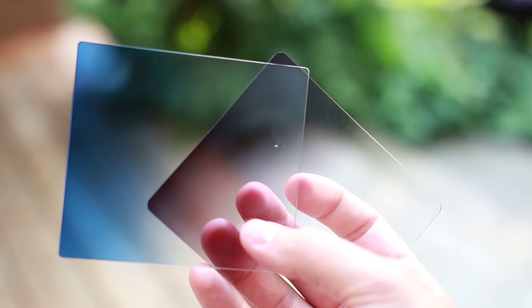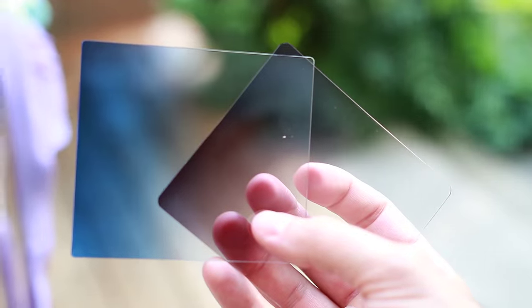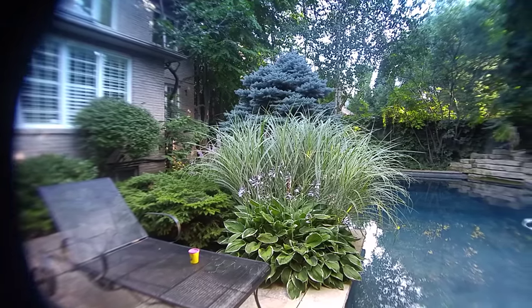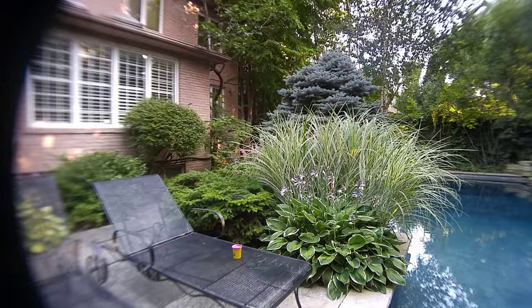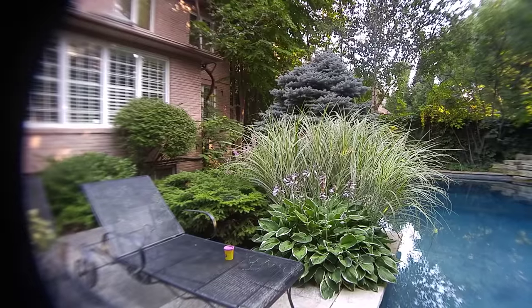The Cinema Mount also comes with two filters allowing you to add some flavor to your shots. Here's what the blue filter looks like. And here is what the grey filter looks like. As you can see, they both don't really add much value and for the most part I'd probably never use them.